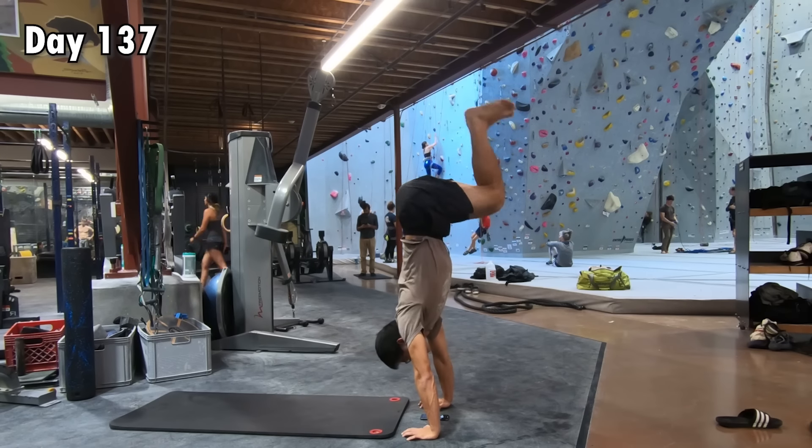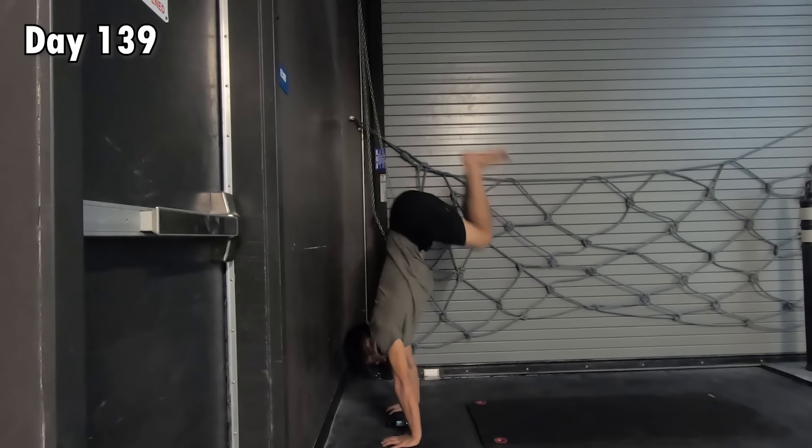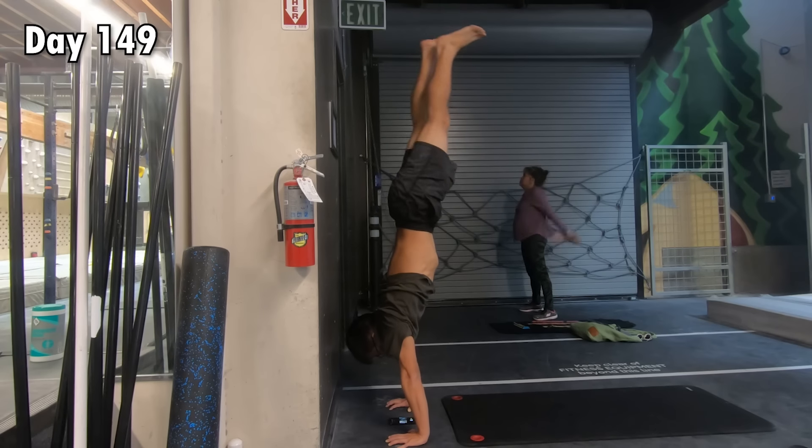It was very frustrating. In the meantime, I also started to practice in an open space in order to get used to falling. Scary. I continued to practice, practice, and practice. Multiple weeks flew by and I still couldn't seem to make progress.